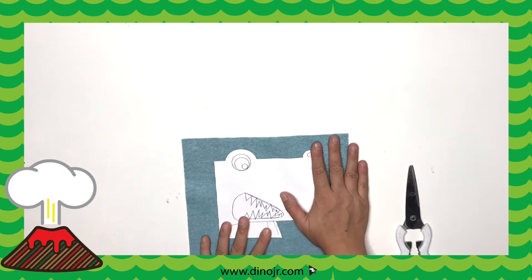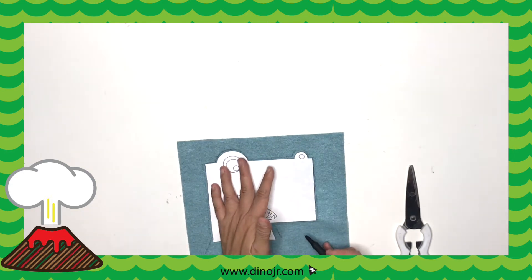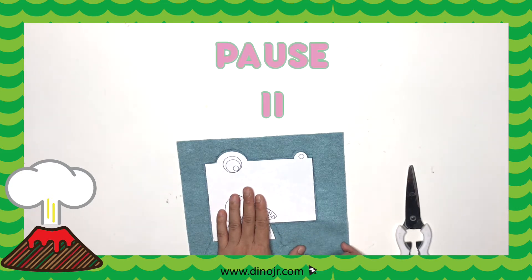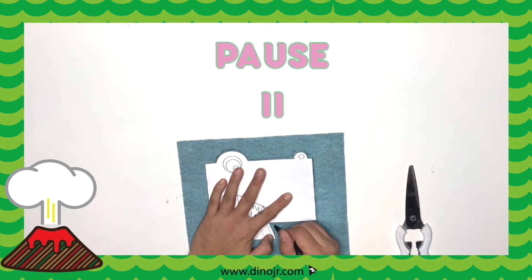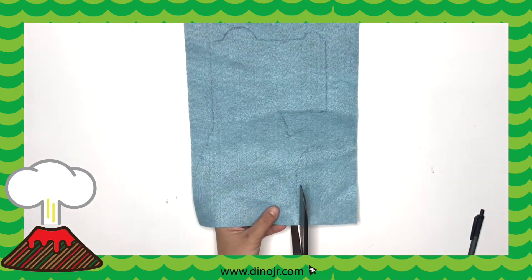Now that we're done, you're going to put the T-Rex head above and trace your hands on the bottom. Give it a little bit more room around your hands when you're tracing. When you're done, you'll have this outline — just cut it right out.